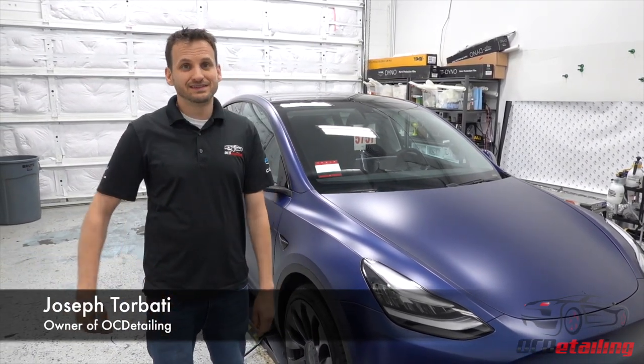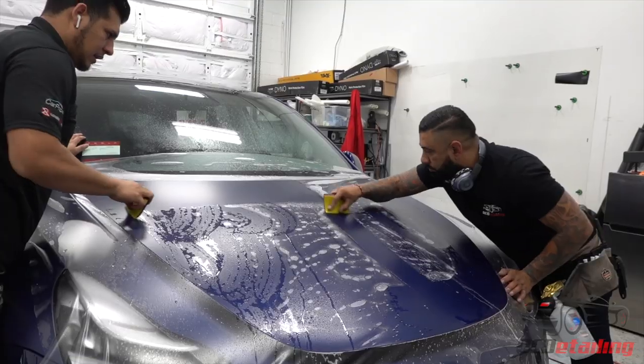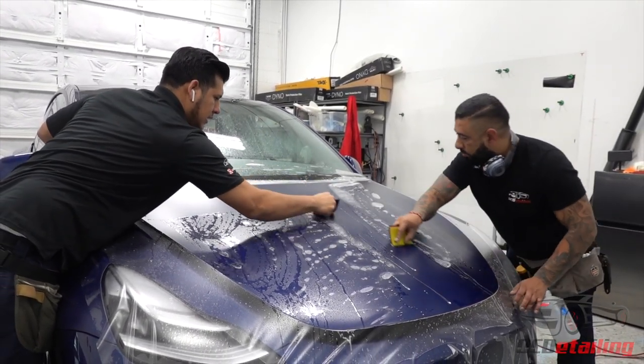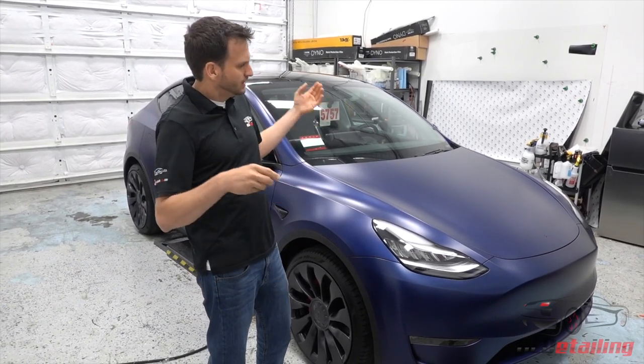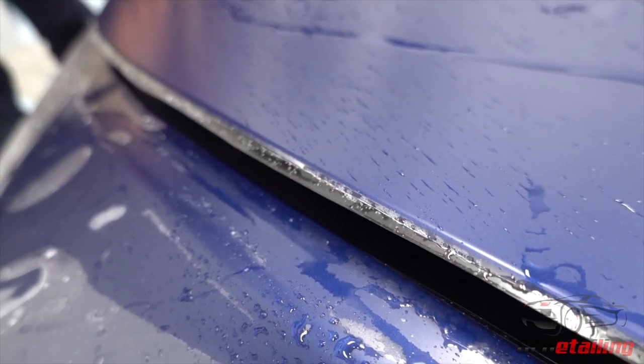What's up, it's Joe with OC Detailing. I have next to me what I believe is the first XPEL Stealth wrap Tesla Model Y. What an XPEL Stealth wrap actually is — it's a satin protection film. Whatever color you put it on, it's going to make it a satin color. So this is the Tesla Deep Ocean Blue that we put XPEL Stealth on, and it gives you this nice satin finish that looks really cool.